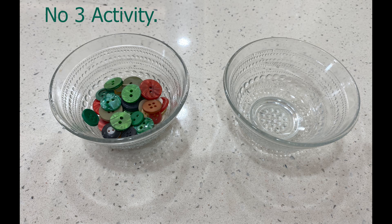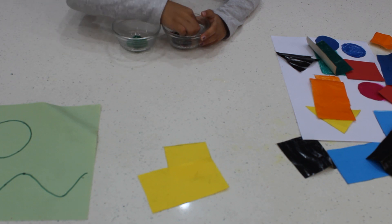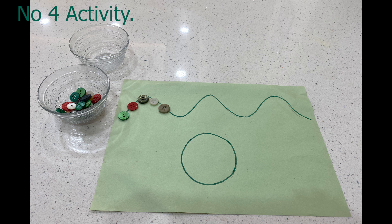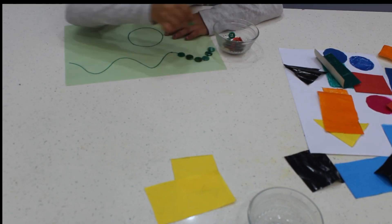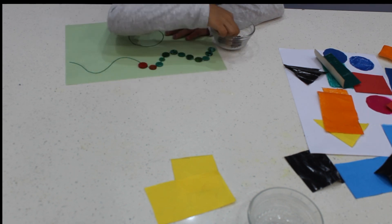This is the third activity. Here they need to separate green buttons from a mix of all colored buttons. This also helps to improve fine motor skill and concentration. This is the fourth activity where they need to follow the curve line and the circle — they need to put the buttons on following those lines. This helps to improve their handwriting in the future.